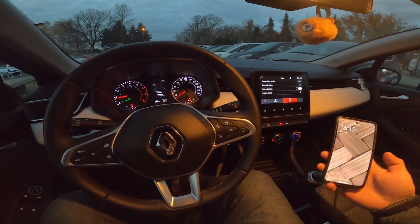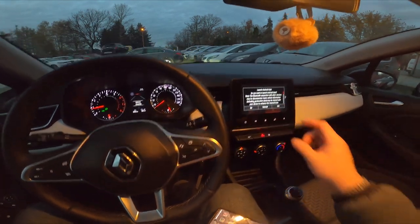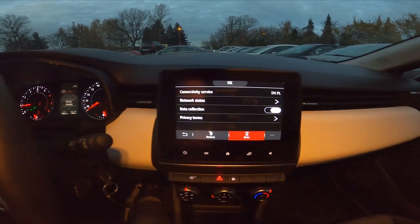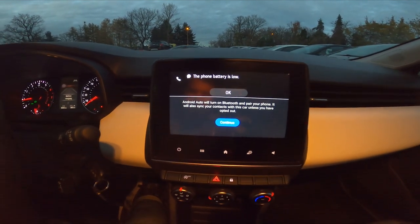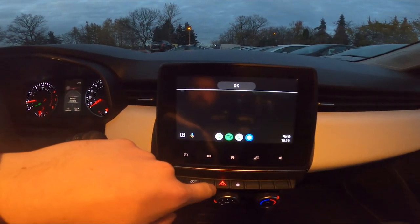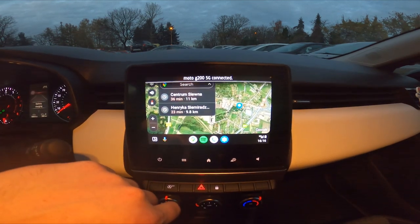And once it's connected, tap yes on the screen display, continue, and Android Auto or Apple CarPlay has been enabled.